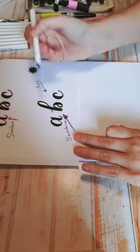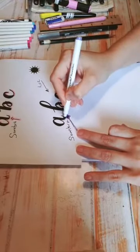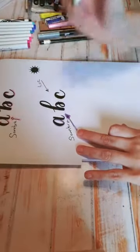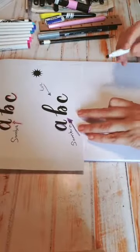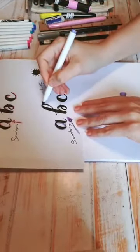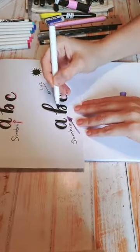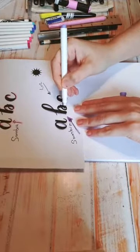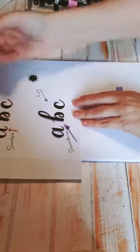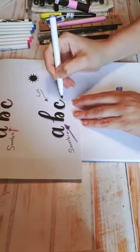Vamos a empezar con la A. Acá viene mi luz, entonces mi sombra viene del lado opuesto. Aquí viene mi luz, mi sombra viene del lado opuesto. Otra vez lo volvemos a hacer: aquí viene mi luz, por ende mi sombra viene por dentro. Aquí hay luz, pero acá viene la sombra. Luz, sombra, siempre mi sombra al lado contrario. Otra vez con la C: aquí toca la luz, lo contrario a lo que hicimos antes. Aquí sí toca la luz, entonces aquí no toca, y hacemos nuestras sombras.